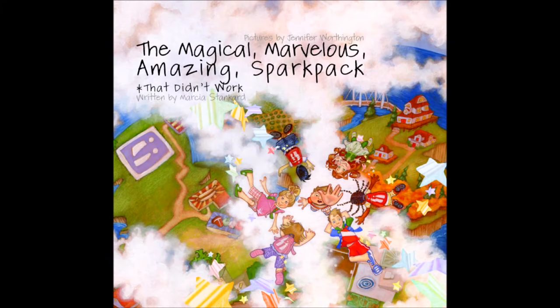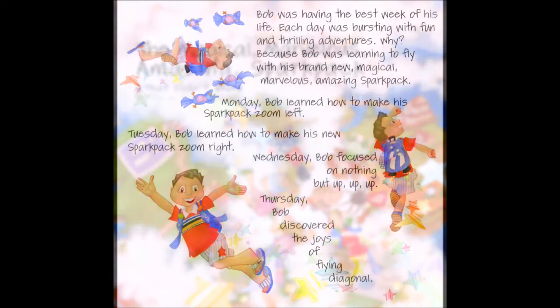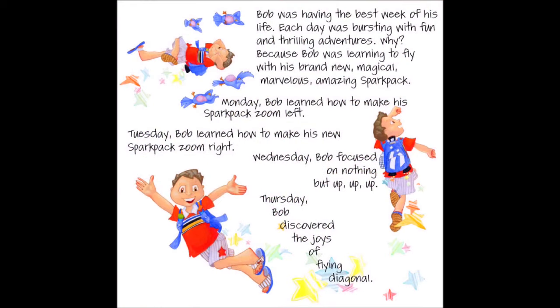The magical, marvellous, amazing spark pack that didn't work. Bob was having the best week of his life. Each day was bursting with fun and thrilling adventures. Why? Because Bob was learning to fly with his brand new, magical, marvellous, amazing spark pack.